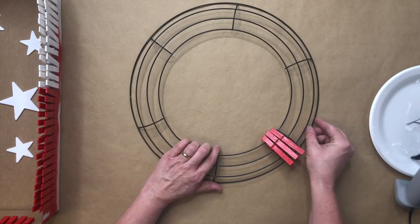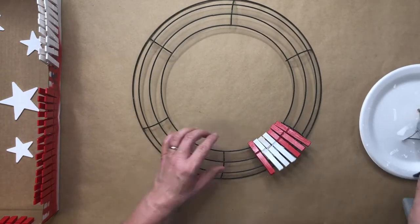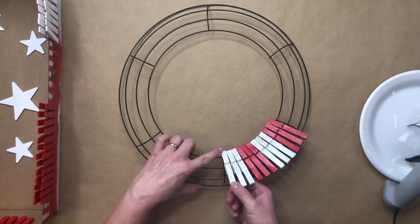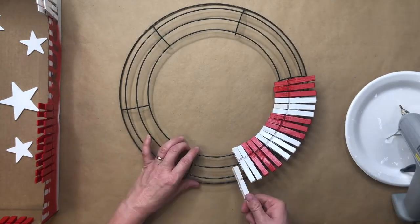You can flip it over on the back to make sure the clothespins are lining up properly. Then continue with the rest of your red and white clothespins until you get the look you desire.